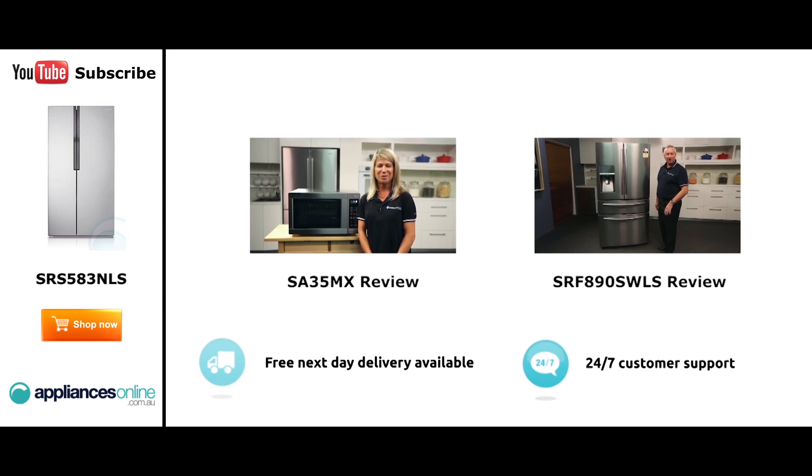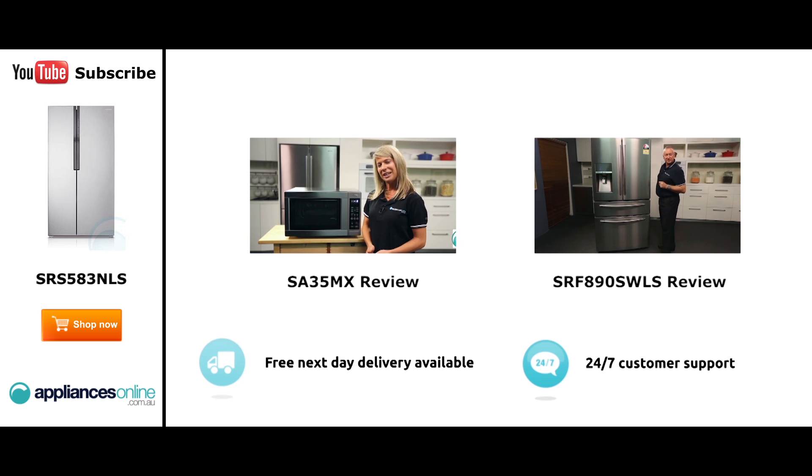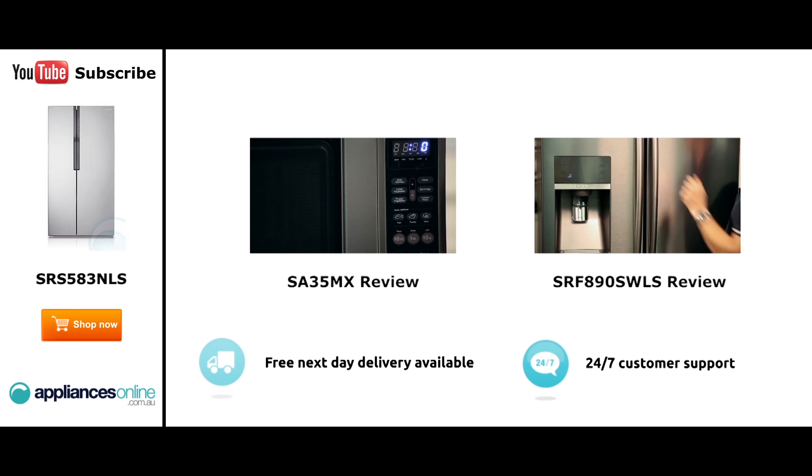Hi, I'm Mel from Appliances Online, and this is Smeg's SA35MX microwave in stainless steel. Our customers are big fans of this great looking microwave's reliability and value for money. With a 34 litre capacity, the microwave accommodates large dinner plates, making it ideal for families. Looking at the outside, we have the beautiful stainless steel finish.